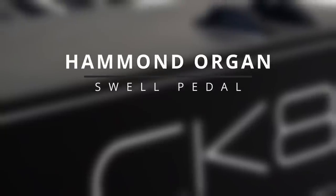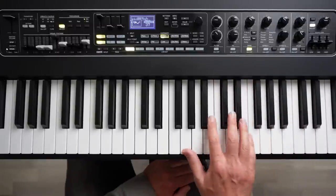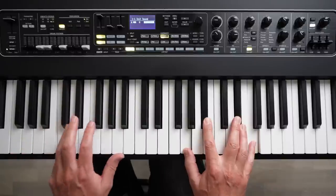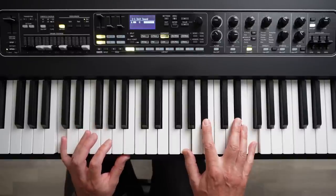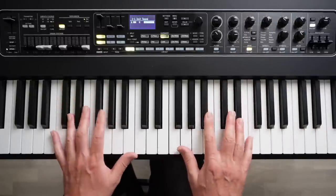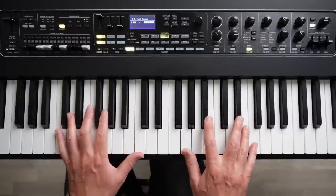I need to demonstrate the Hammond organ with the expression pedal as well, because that's also an important component of the Hammond organ sound. I've got one connected up here. Let's get a bit of drive going with the rotary simulation. I'm rocking my foot — you can't see it, but you can hear it. I'm hearing it's adjusting the amount of drive in the signal, which is what we want. The swell pedal on a Hammond organ is not just the volume — it affects the tone and the amount of drive going to the preamp. I'm hearing some of that, but it does go all the way down to silent.